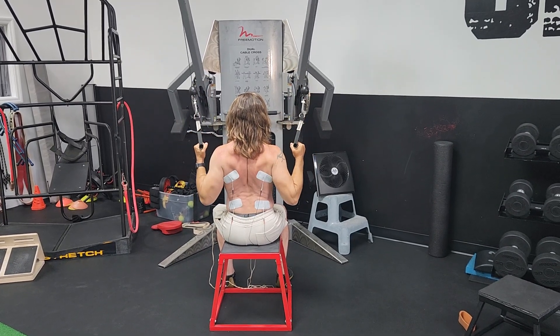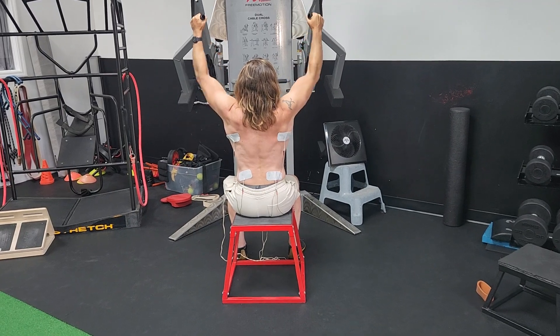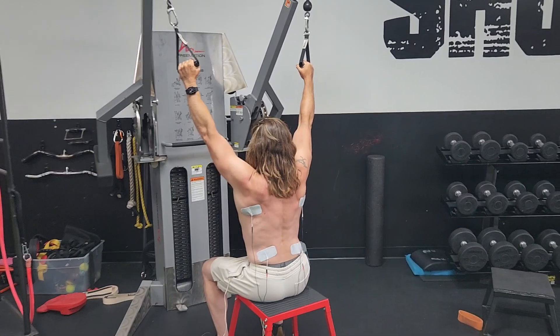For the lat pull, set up the cables high, get the electrodes on your lat, so lateral scapula and low back. You could sit on something like a stool or a bench, or even kneel if you wanted.